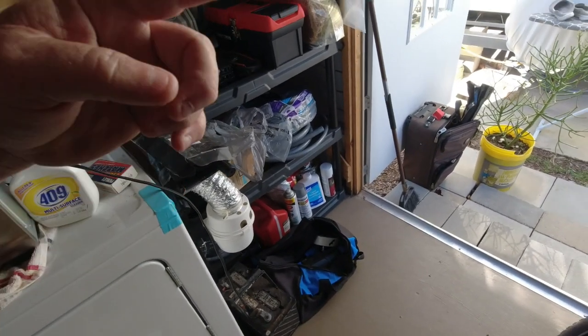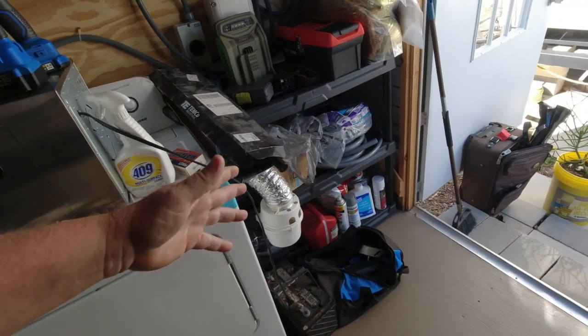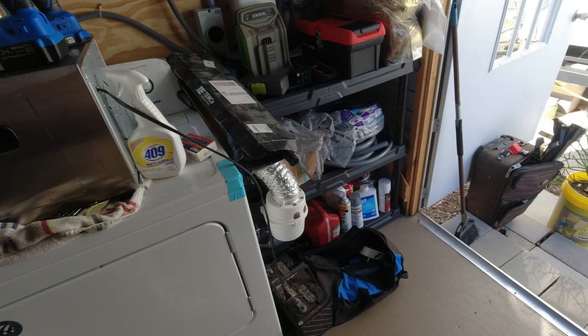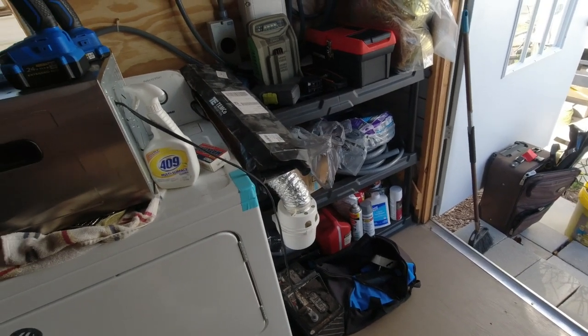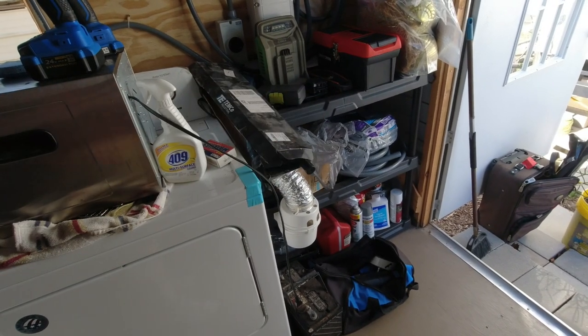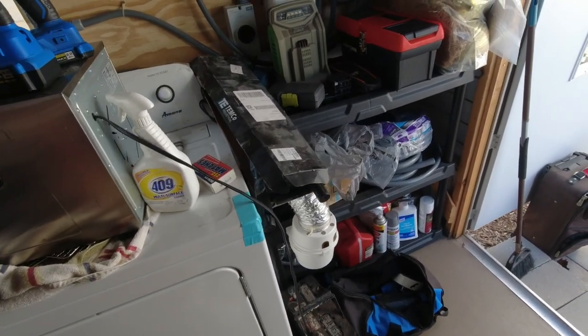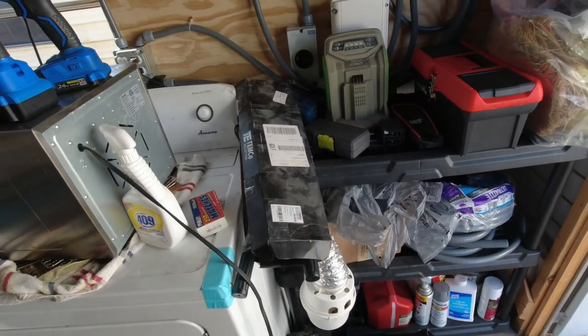As usual, before we can get started on this project with batteries, I have another project to do: clear all this space so I can put the battery rack we assembled a while back into the corner there. I just got to figure out where I'm going to put all this junk, so bear with me.